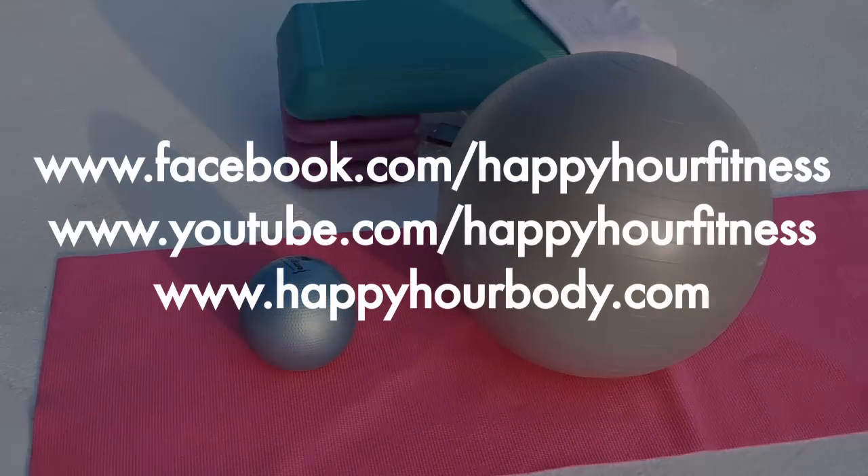Ask me questions and give me feedback on this video at HappyHourBody.com.